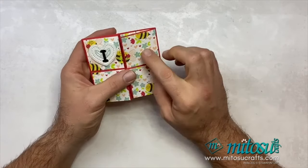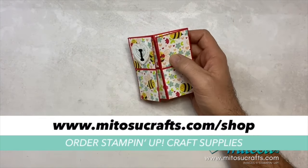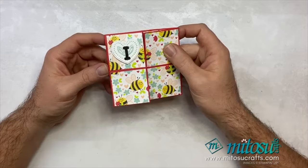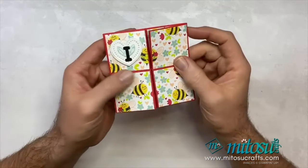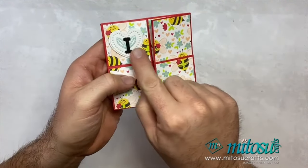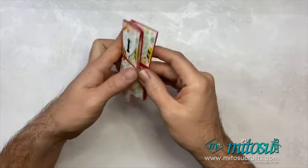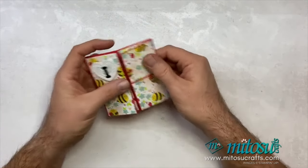I'm going to show you how to do this again. The products I've used are the Be Mine Designer Series paper, available to purchase from our online shop — head over to matusicrafts.com/shop. The Be Mine Designer Series paper is really cute with little bumblebees and hearts. I'm also going to be using the Adoring Hearts hybrid embossing folder and dies to create these hearts, and the mini alphabet dies to create the letters spelling 'I love you'.